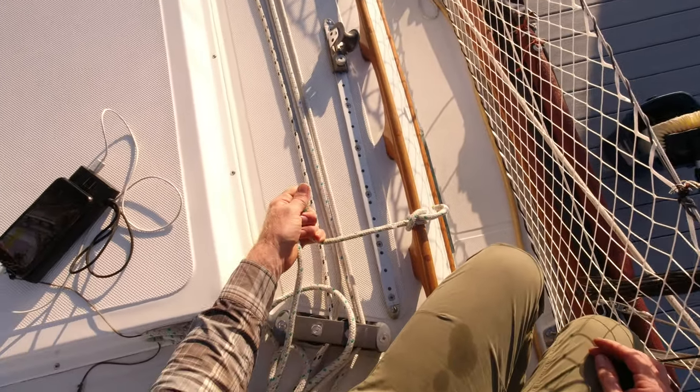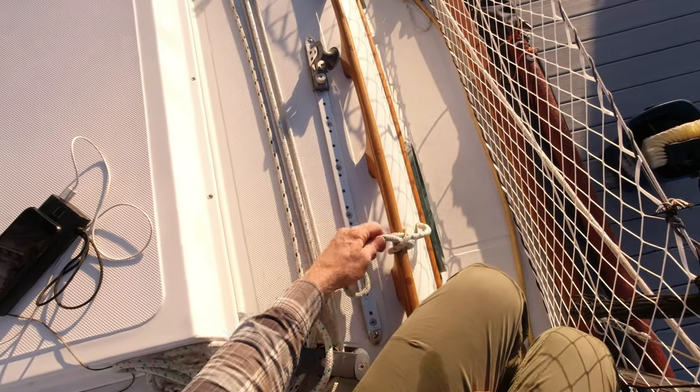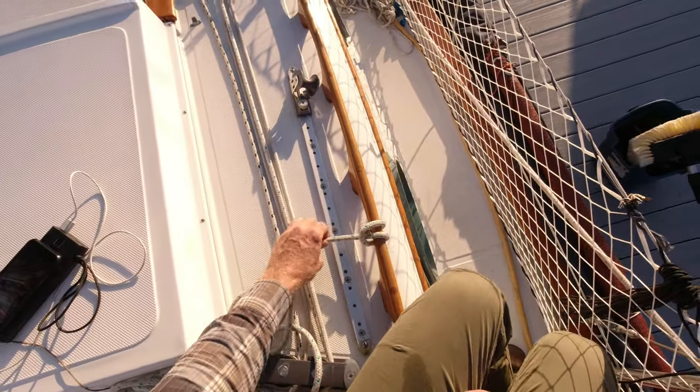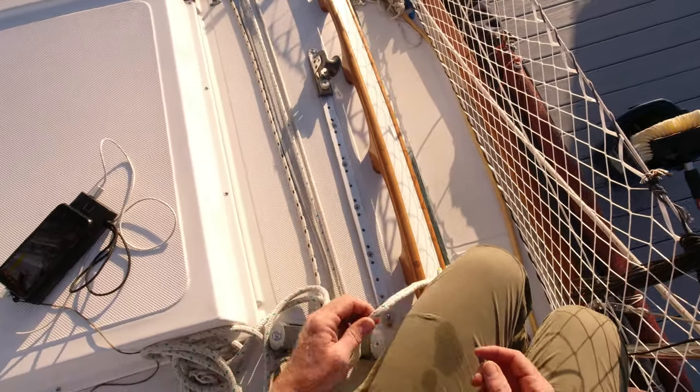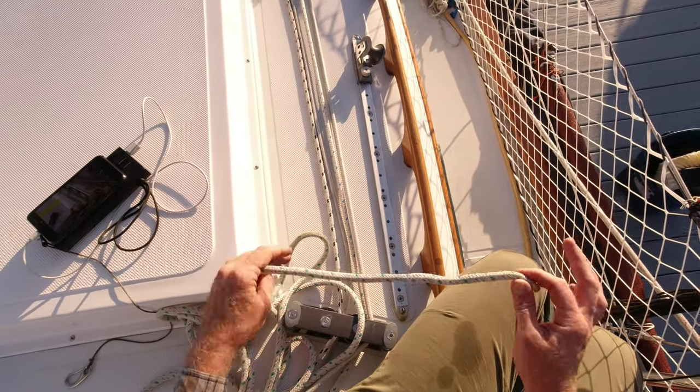You can see that it'll hold as I pull on it as long as the tension is constant, but if I constantly put it under load and take it off, it will eventually work itself right out. So if you want to really keep something on there, you're gonna use a bowline or something of that nature.